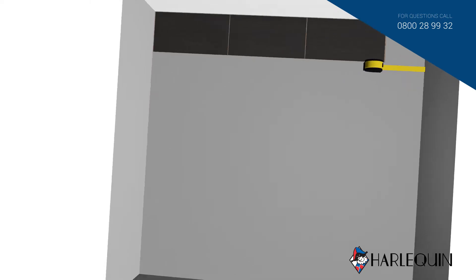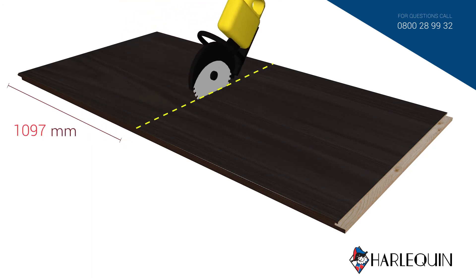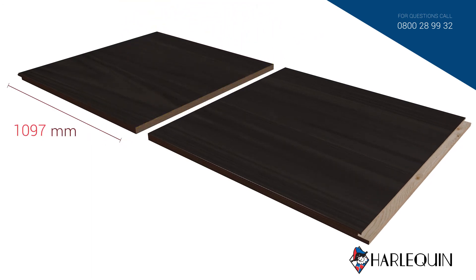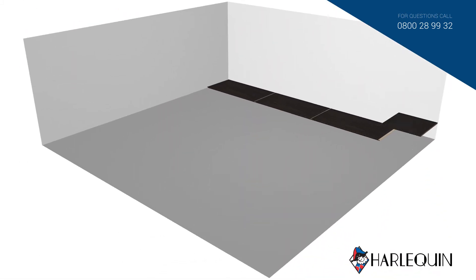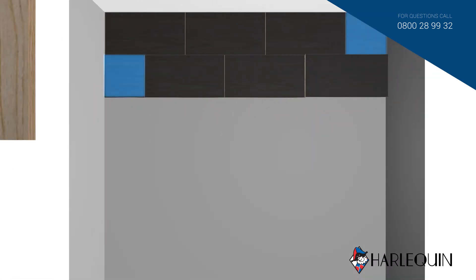With most of the first row in place, you may need to cut the final panel with a saw to fit the dimensions of the room. Now that the first row is completed, the rest of the panels can be laid. The cut panels should be laid like this.